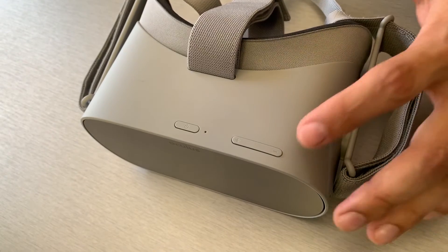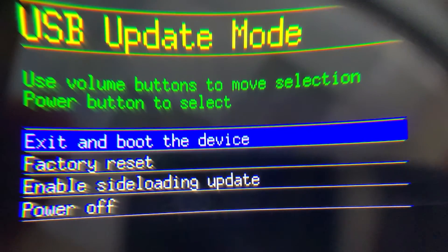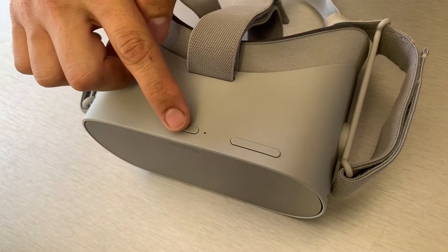Using the volume buttons on your headset, highlight the factory reset option and then press the power button to select.